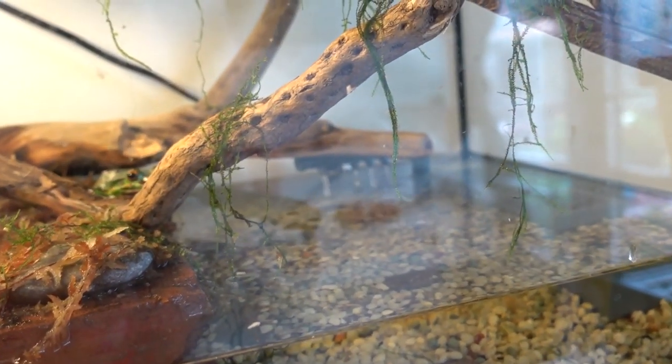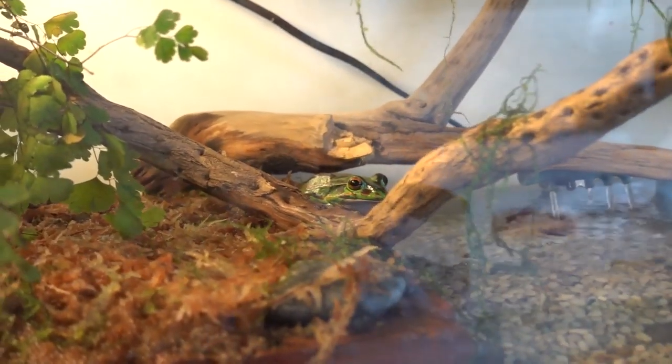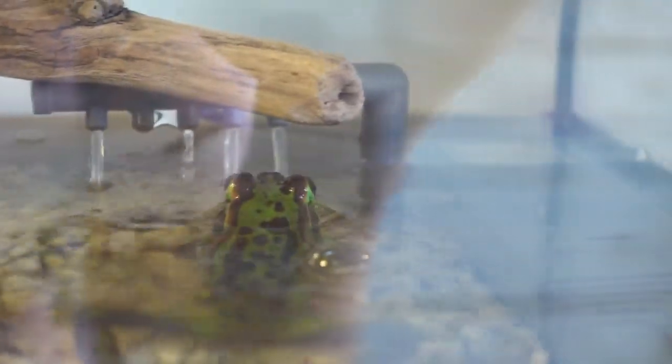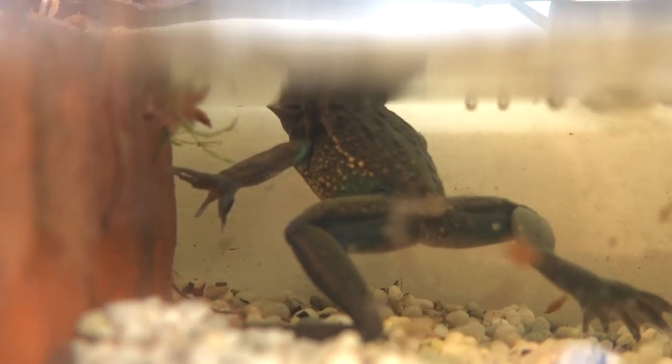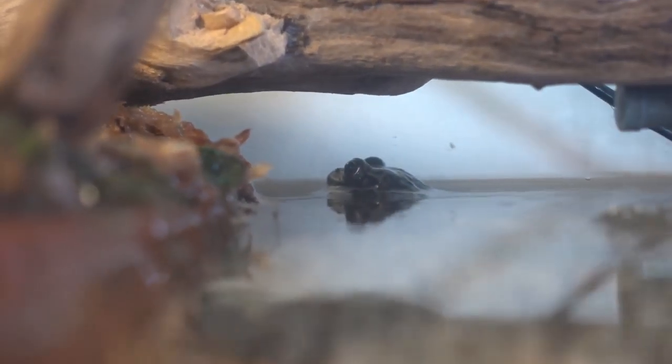They do need a water source — they like to bathe and just chill in the water, especially since it's summer currently in New Zealand and Australia. I usually just have a container of water in here and mostly land, but since it's a lot hotter now, they like to spend a lot of time in the water. So I made a much bigger water area and I also have a filter in here now so I don't have to change the water too often. I do a water change about once a week. I recommend you get a filter if you have quite a large water area, but if you just have a small container you're changing every day or two, you probably won't need one.